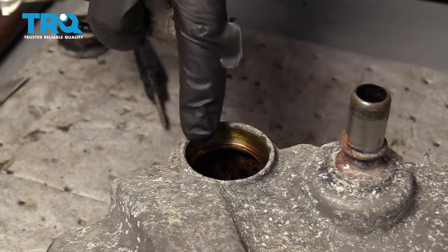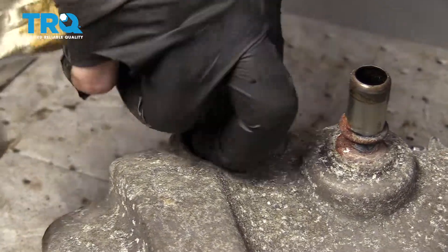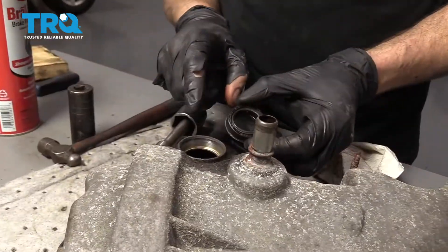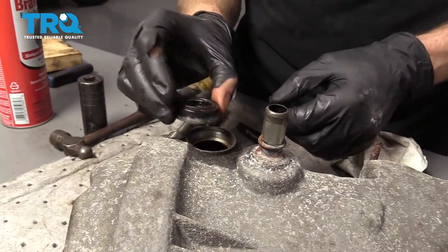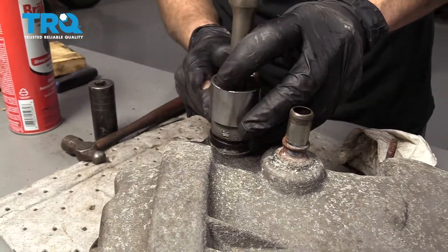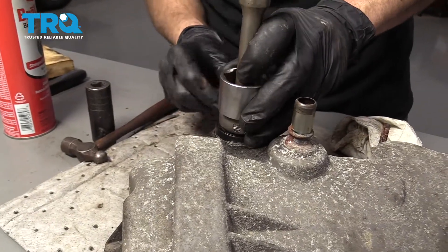From the top of the cover, let's clean out the insert where the seal's going to ride. Once you have that nice and clean, you would take your new seal — we'll start that in there so it's going to be as flush as possible. You want to take something that's going to sit across the entire top of this so that we can press it down and into the valve cover.